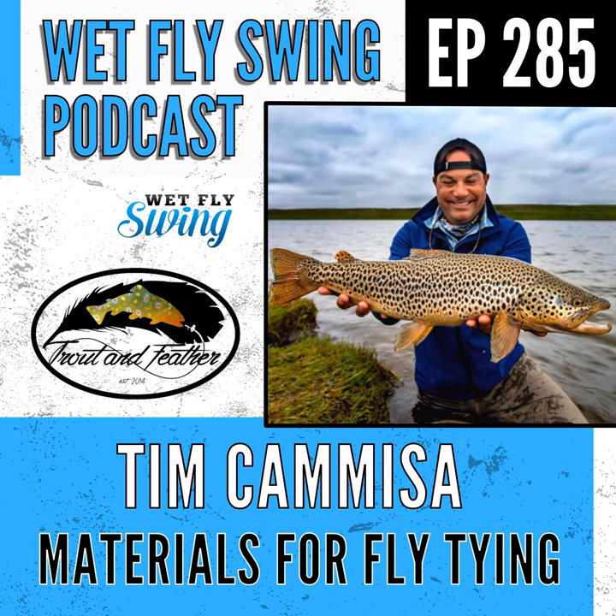Here is Tim Camisa from troutandfeather.com. How's it going, Tim? Dave, it is great to be back. I feel like I've been on this podcast for years. Was it season one when I was last on? Yes — I looked it up, it was episode 25, season one. And we're at now 285 or 286, I think. You were giving me a complex — I must have done a terrible job! No, not at all. We've had mostly all new guests, but we've brought a few back.